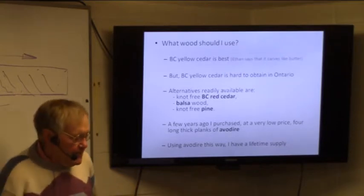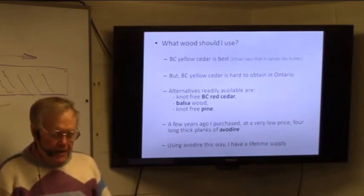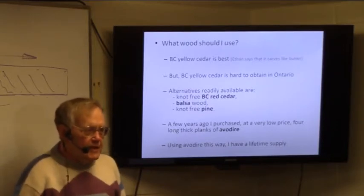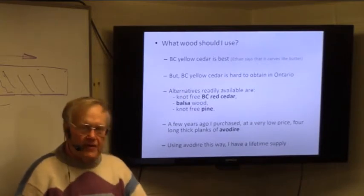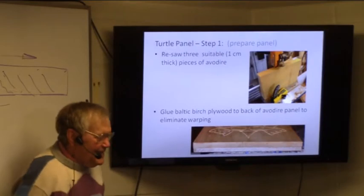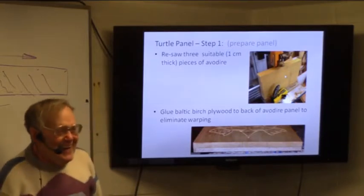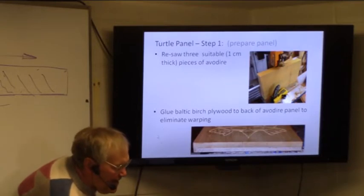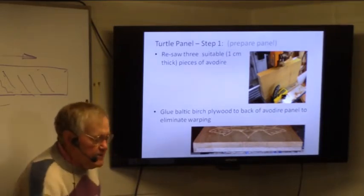I happened to get really lucky — I was up at Century Now Lumber about five years ago, and there were these big planks about two inches thick, eight inches wide, and ten feet long of something called Abadir, which I think is a tropical South American species of some sort. Anyway, they were clearing these things out. It's white wood and absolutely clear — it's not as good as some of these for carving, but it's pretty good. I re-sawed it on my bandsaw. The Abadir warped a bit, so I stuck a Baltic birch piece of plywood on the bottom, glued it on, and that pretty well prevents any warping. You don't even see the back anyway, so that's okay.